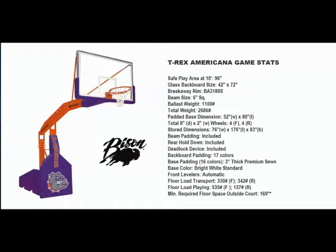Welcome to Basketball Hoops Online. Today we're going to talk about Bison's T-Rex Americana portable basketball system. Bison now offers a T-Rex portable basketball system for every level of play, from elite level international to high school and recreational play.